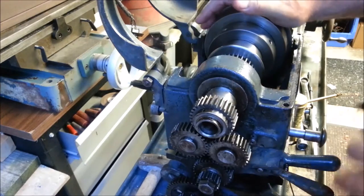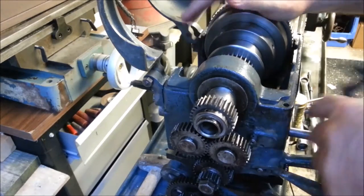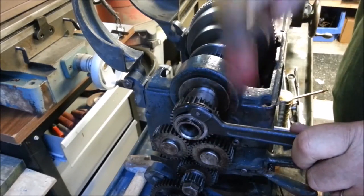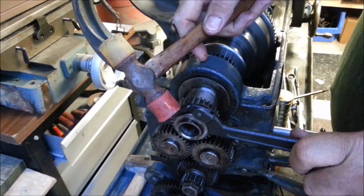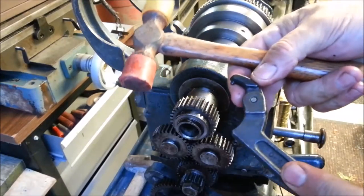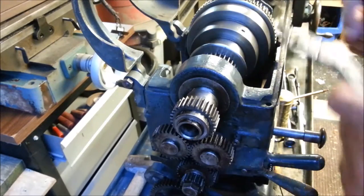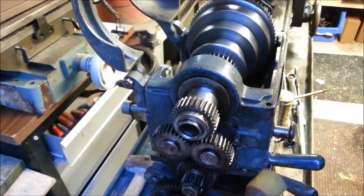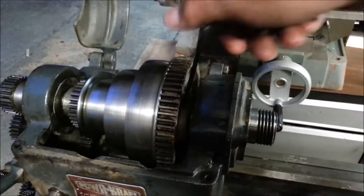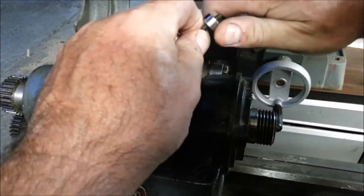I'm going to use my gentle impact wrench to tighten this up. None of these gears are meshed, by the way. When I'm holding tension on this, I don't want this pin to come halfway out and mar the hole or the pin. I don't remember what project I bought this wrench for, but I use them from time to time on machine tools. I believe we have a perfect installation.